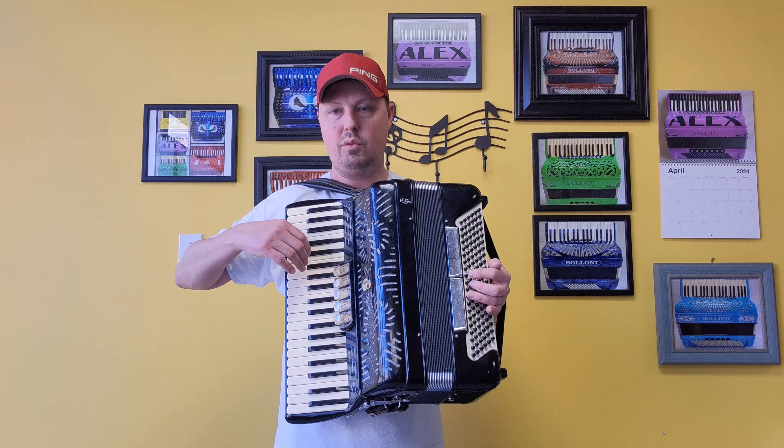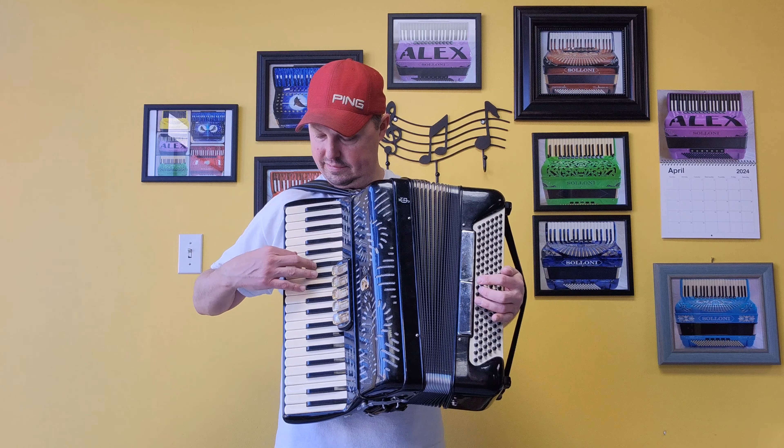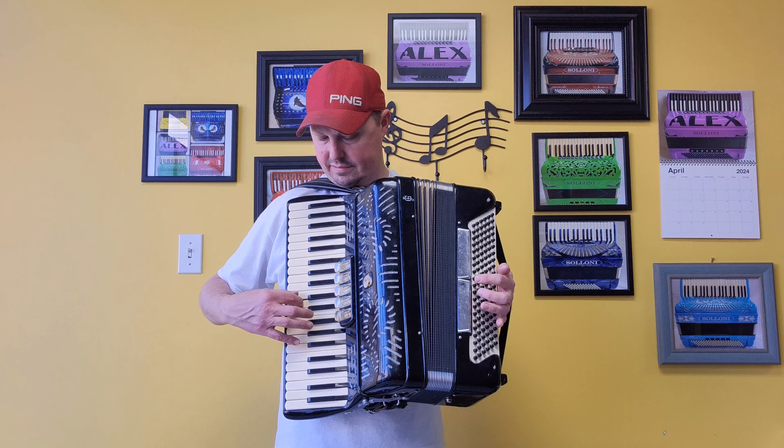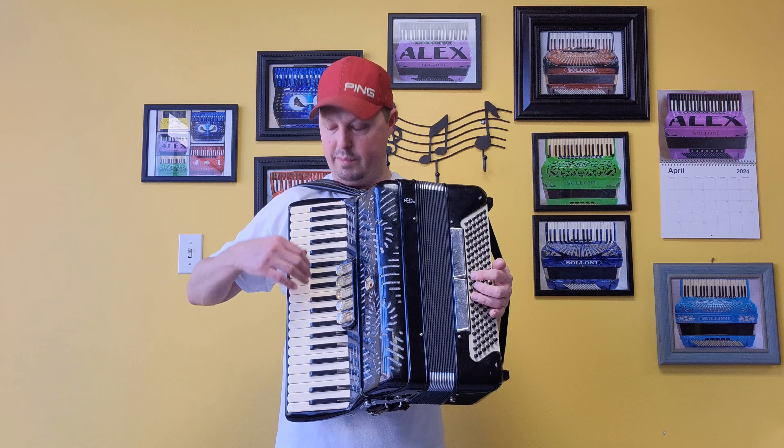Bandonean: one low and one middle. And violin: two middles.